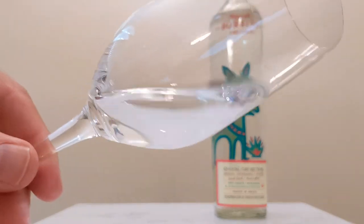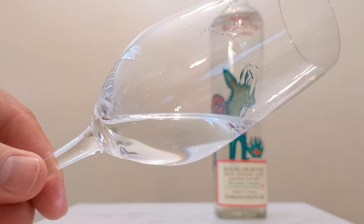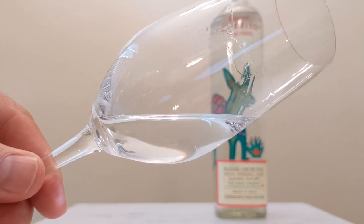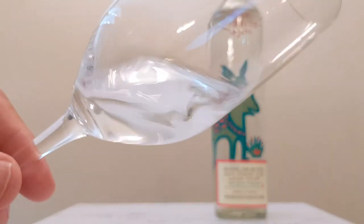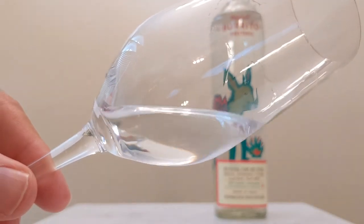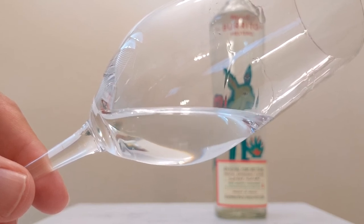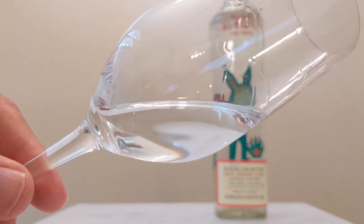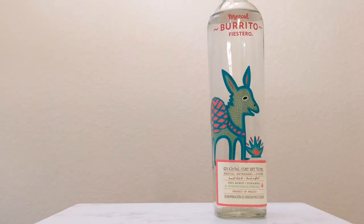Taking a look at the legs and tears here — you can see they dissipate rather quickly. It takes a second to start going, but once it does, it goes away fairly fast. So not too sticky, not too gone. Super clear in color.